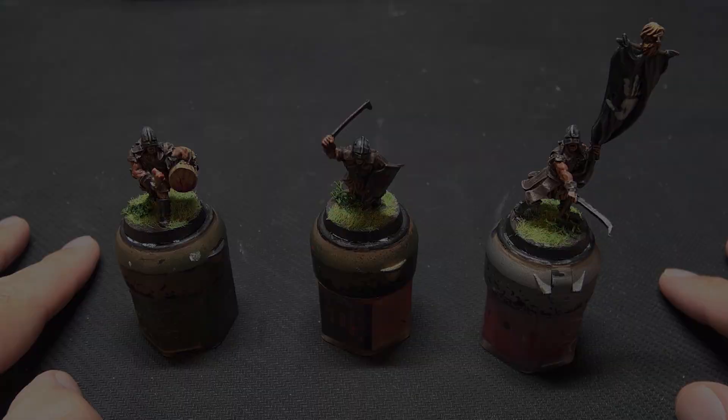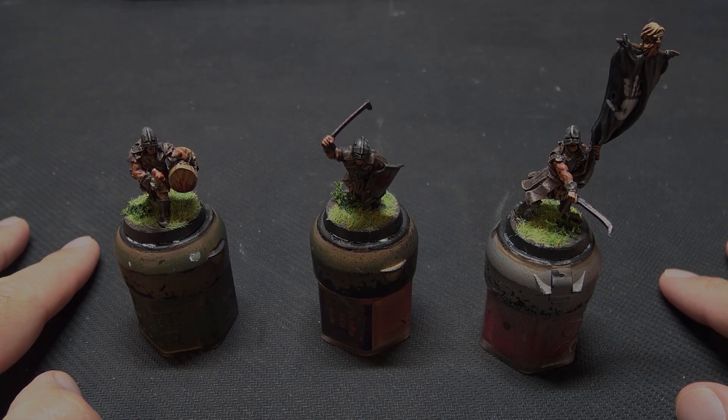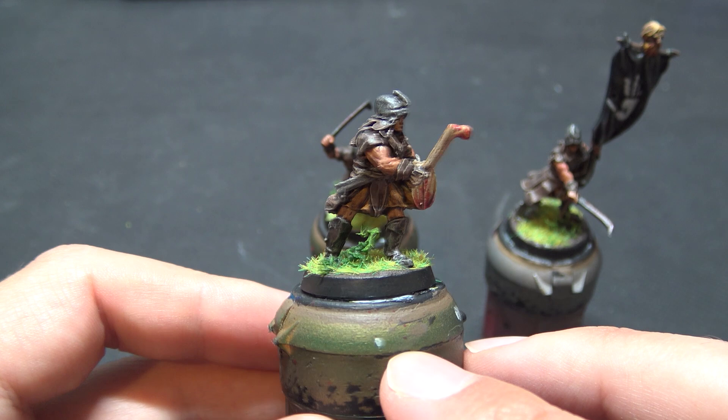Hi guys and welcome back to TNG Productions. My name is Tom and in this video we're going to be looking at some Lord of the Rings miniatures as we have a look at Games Workshop's Middle-earth Strategy Battle Game, going with the forces of Isengard and these Uruk-hai scout troopers.